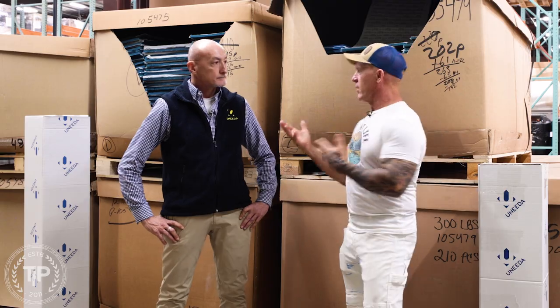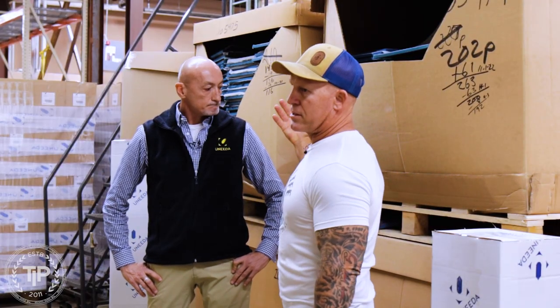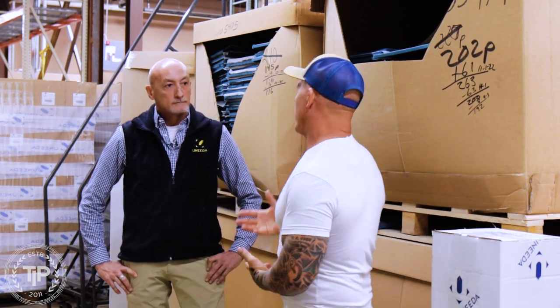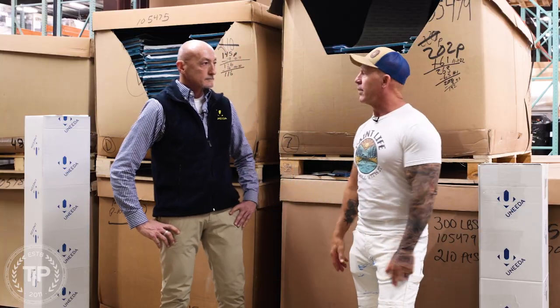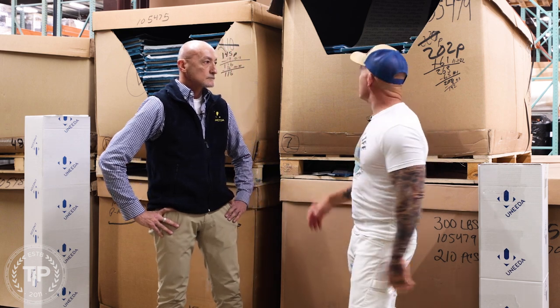All right, Curtis, we're here upstairs in the factory at Oneida. We've got some pretty cool things behind us, and I want to talk about foam abrasives because foam abrasives have been really game-changing in the cabinet repaint industry for us and how we go about prepping our cabinets.